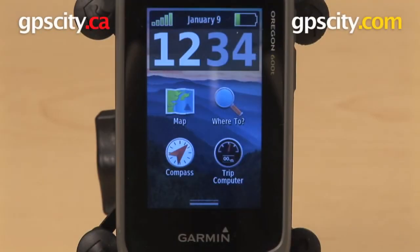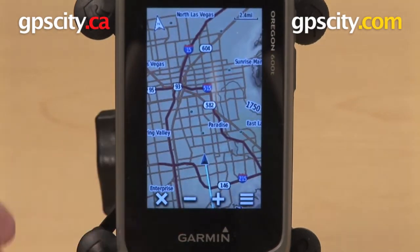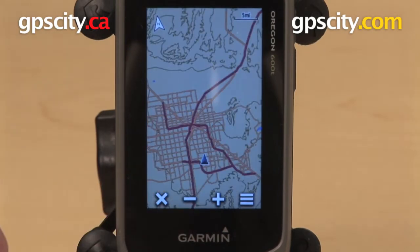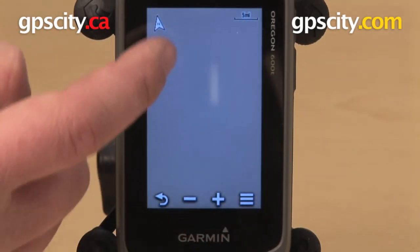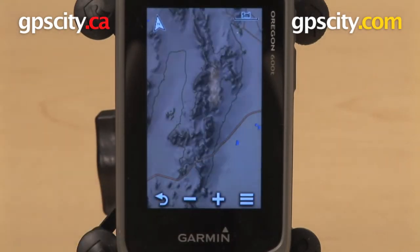Hey everybody, today we have a GPS City exclusive first look at the Garmin Oregon 600T. I want to start here on the map screen, and this GPS has a faster processor, so I can scroll through the maps more quickly than I could on previous generations of the Oregon series.